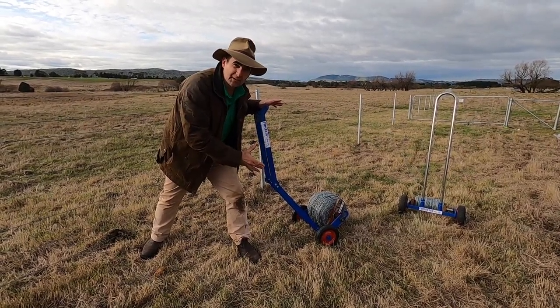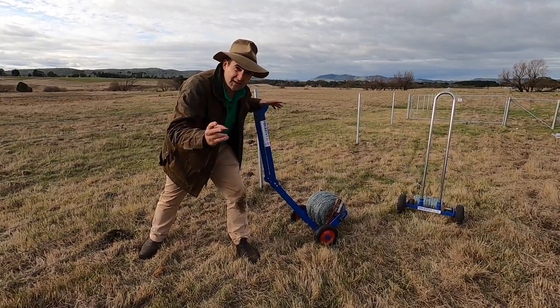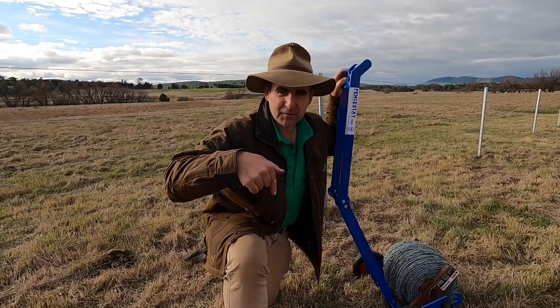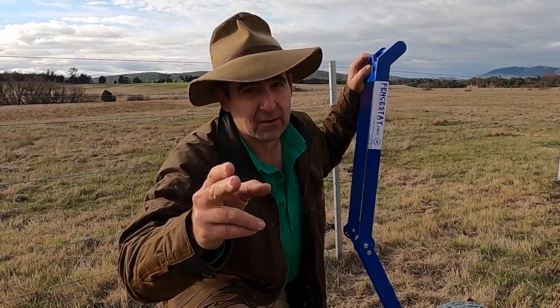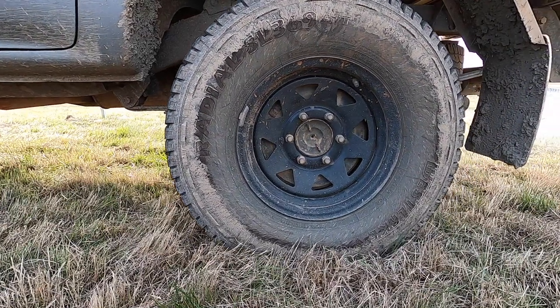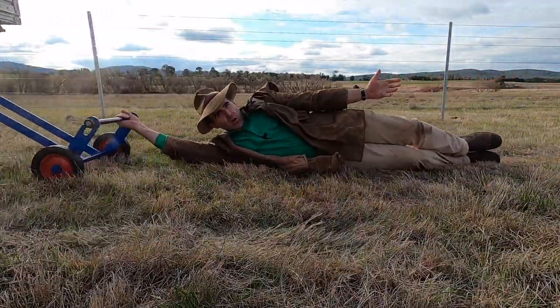I'm really excited to see what this does for people to make their use of barbed wire easier, safer and faster. And don't forget guys, if you like this video hit the little subscribe button, give it a thumbs up and there's plenty more content on timthompson.ag.